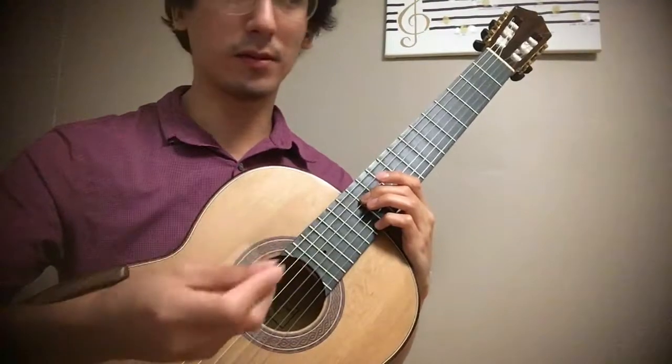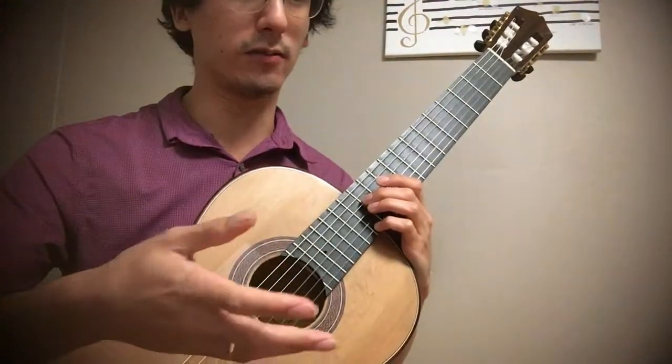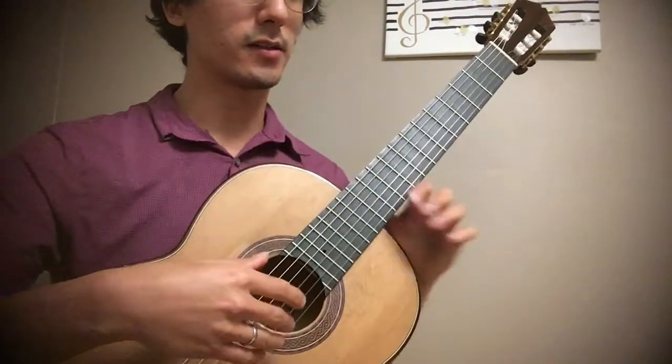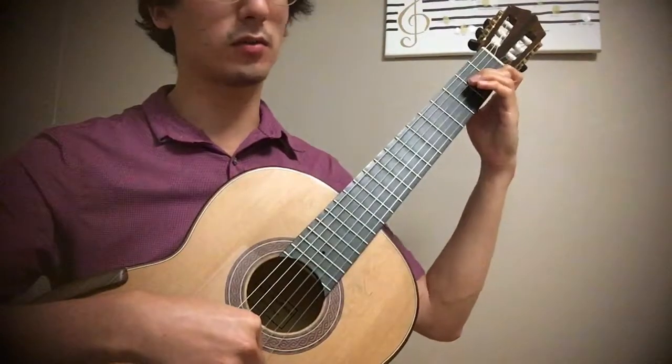You get all the same advantages of doing things like Shearer, but it's more musically focused. Exercise seven is now a scale in chords — so we have three notes.